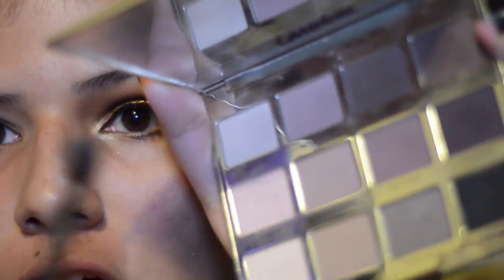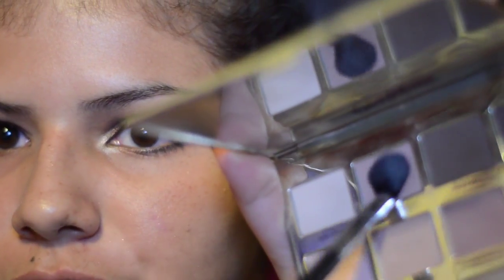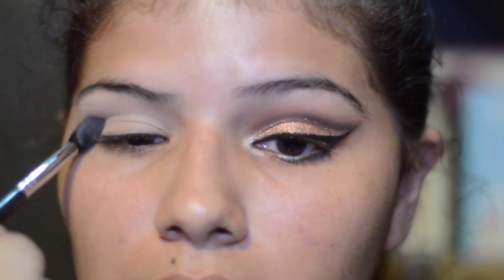I'm using my Tartalet palette. I use this one first and now I'm gonna use Force of Nature, which is this one right here. And I'm gonna be using this in the crease just to help everything blend.